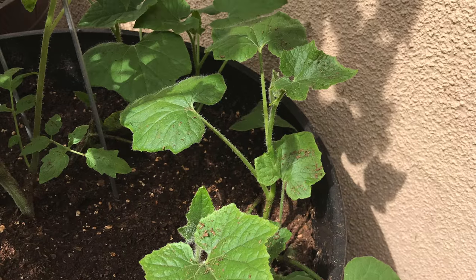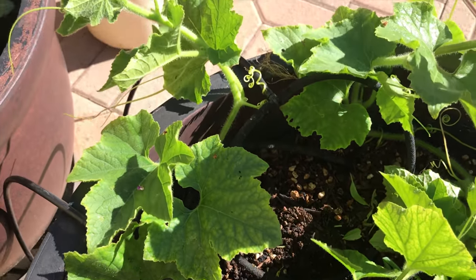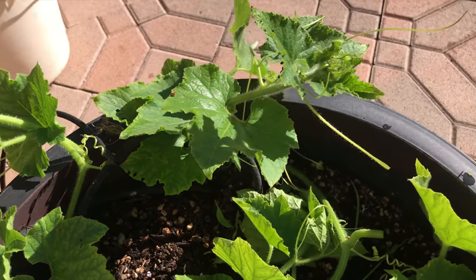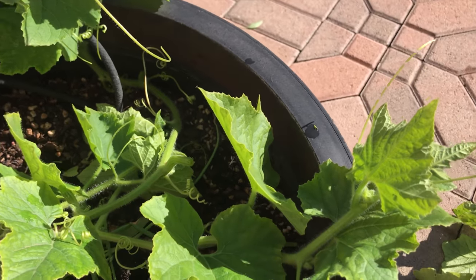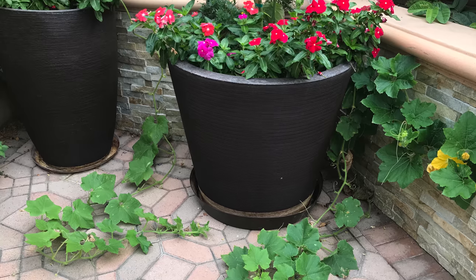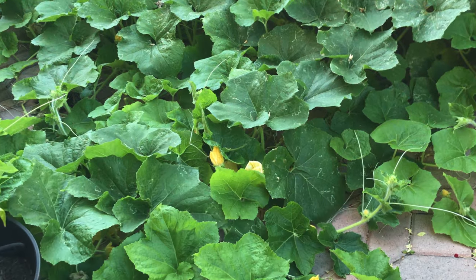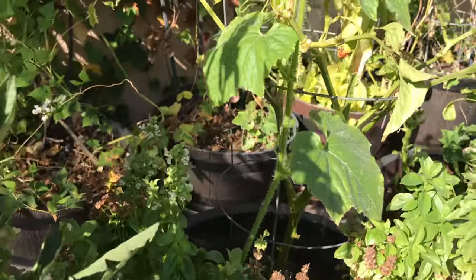Every year our ash gourds are grown from volunteer plants. Volunteer plants are usually very powerful in growth. They either spread on the ground or climb up using support.